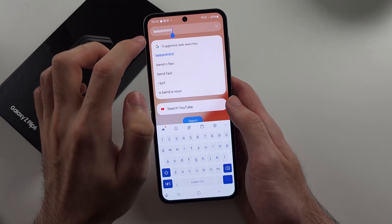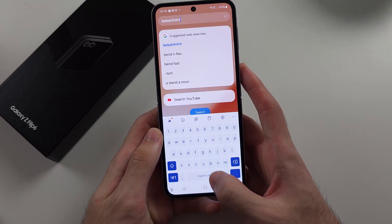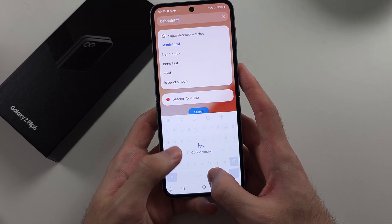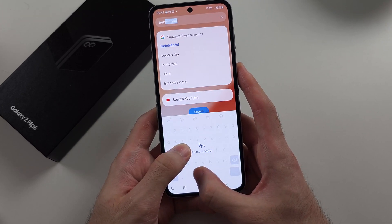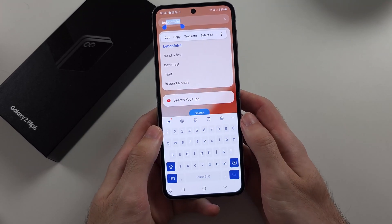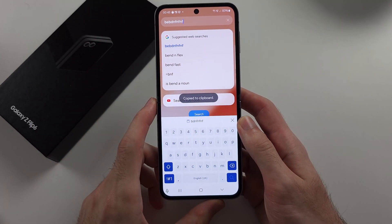Or we can get one finger and swipe where the space button is, like this. Then with my other finger, I'm going to hold on the keyboard and swipe across, so we can select what we want, and then we release. Then we can tap on copy to copy that text.